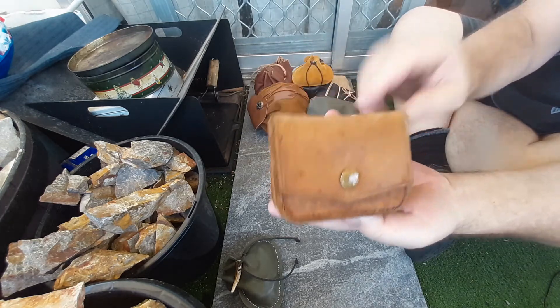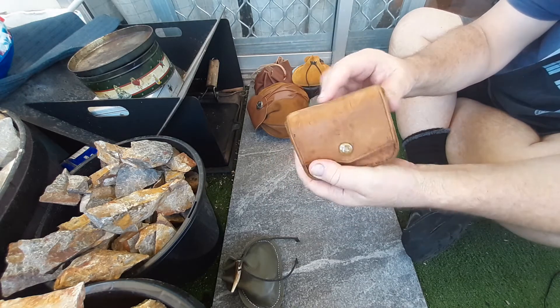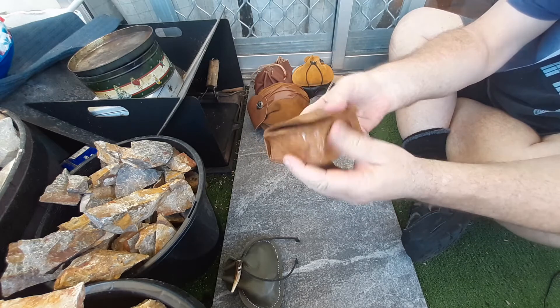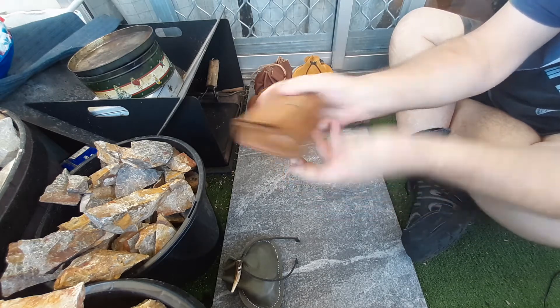I think that turned out really well. That was the first pouch I ever made - I think I made that 20 years ago, but yeah, it's holding up really well.